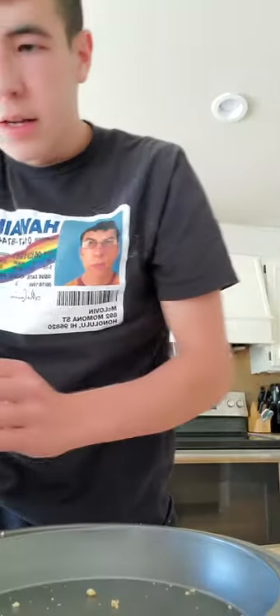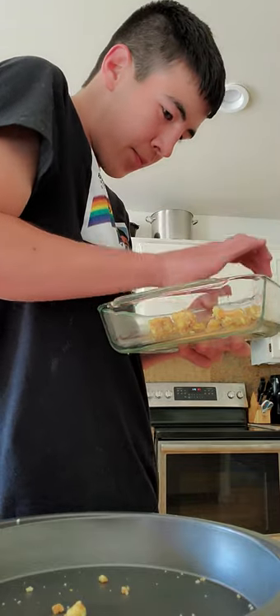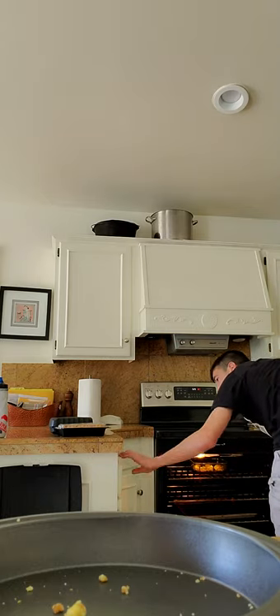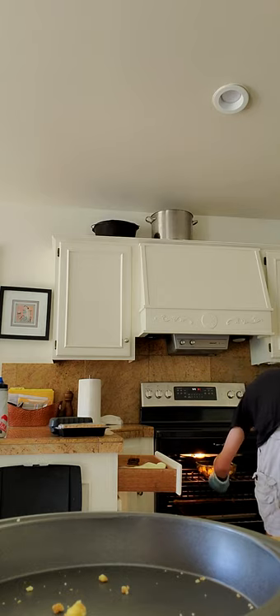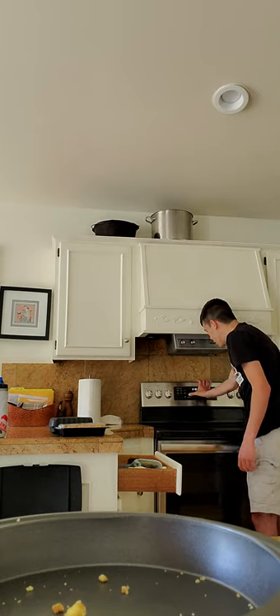I'm just gonna leave it here. Now, you take the cookies — look at those cookies, they look good. Those cookies look good. Now you take the cookies and put them in the oven. Put them in the center. There you go. Now turn that oven on for about 15 minutes. I'll get back to you guys when they're done.